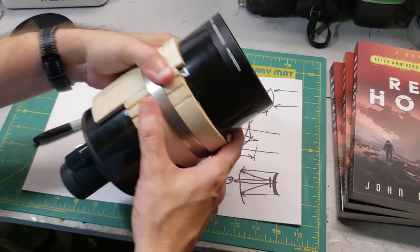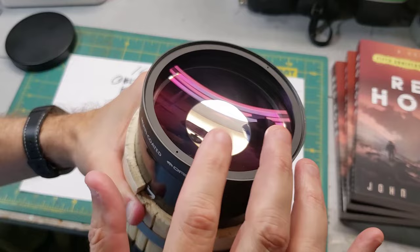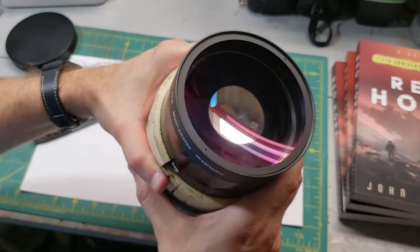You may have noticed this silver disc up here on the meniscus lens. That's actually the secondary mirror itself — they painted it right on the glass. It's on the inside, and the mirror itself is curved. By the way, that also enhances the focal length a little bit, making it a little bit longer than you would think otherwise.